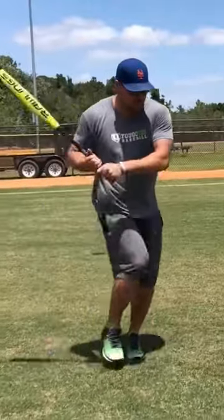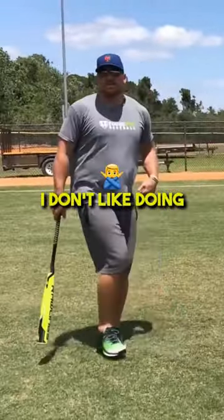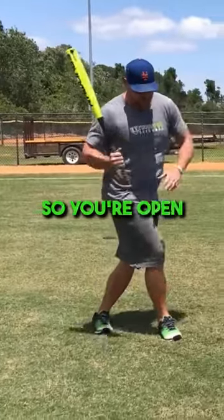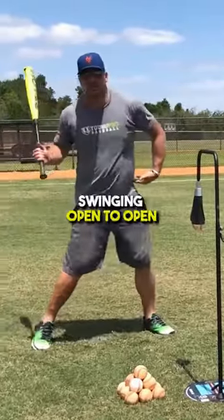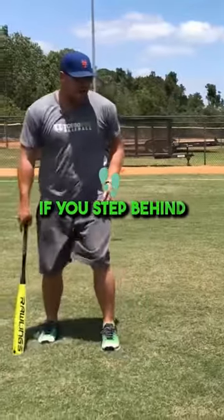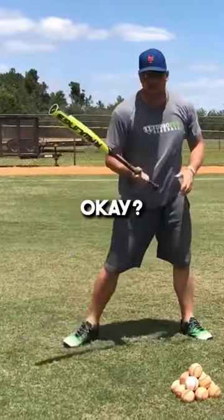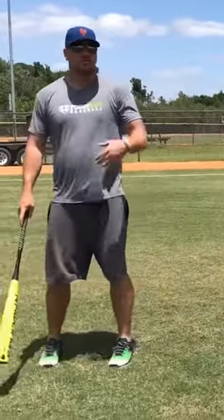You'll see some guys when they do this drill, they step in front. I don't like doing it that way, because when you step in front, your hips are open — so you're open to open, just swinging open to open. If you step behind, your hips are closed, and then we open to swing. So we're working more on a real-like swing.